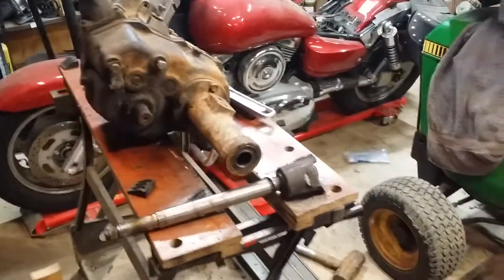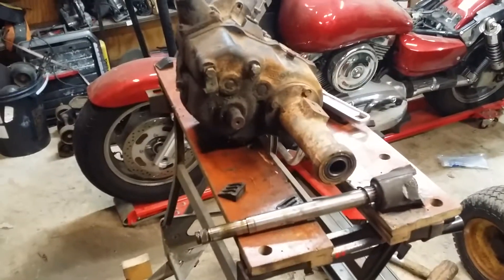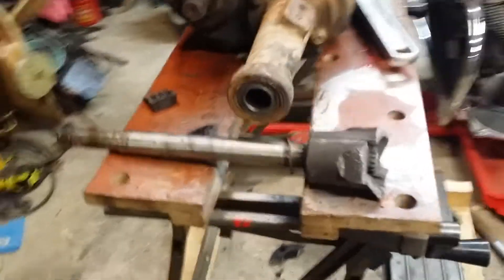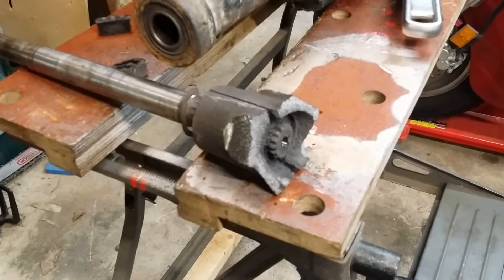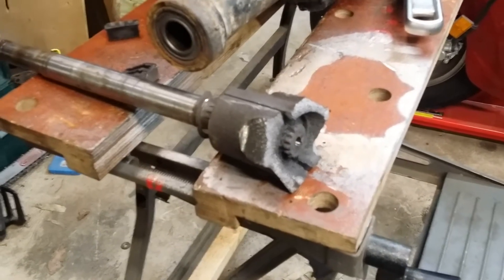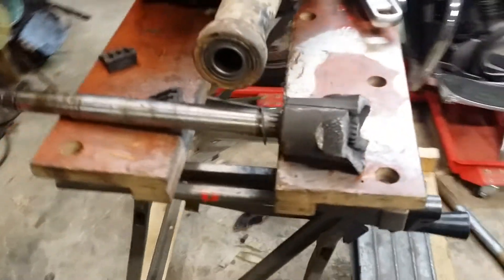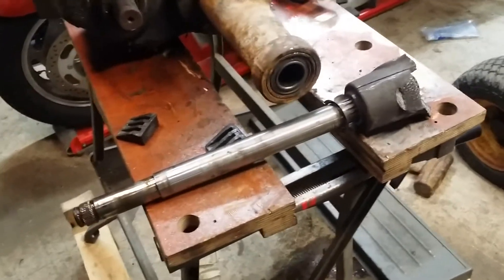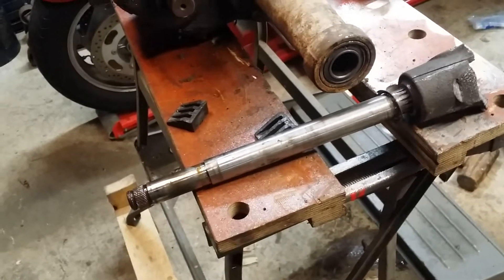For quite some time I've had this John Deere 214 axle sitting in the corner with WD-40 soaking into this axle hub. I kept hoping that I was going to be able to get this axle hub to come off the shaft one way or another, but all that's happened so far is I've destroyed the hub and I literally ripped the shaft out of the transmission this evening.